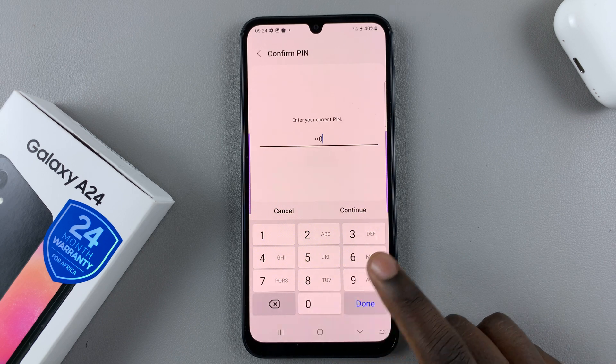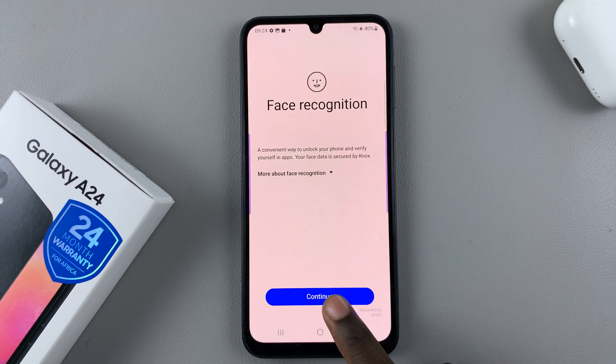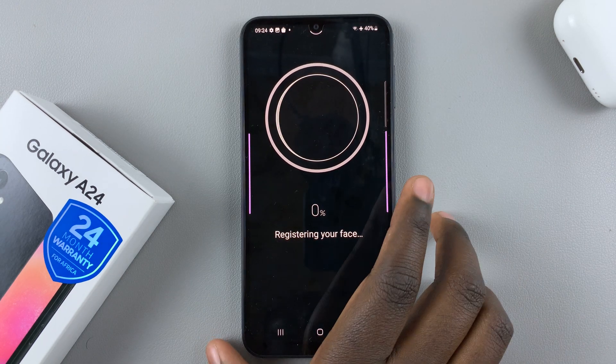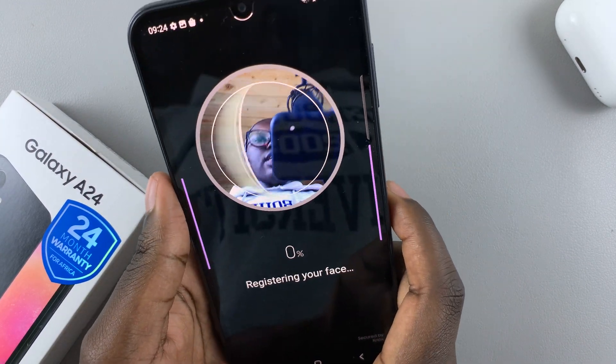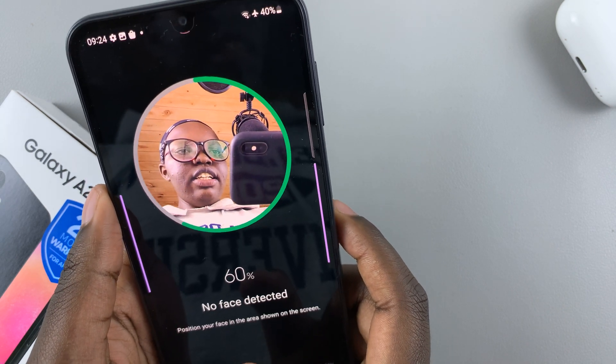Enter in your PIN, password, or pattern and then tap on Continue. Next, you'll want to enter in your face and allow it to be scanned.